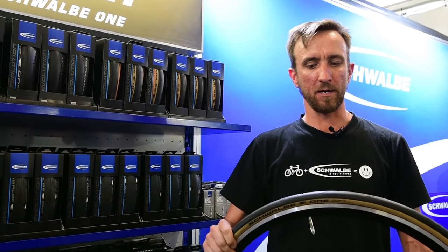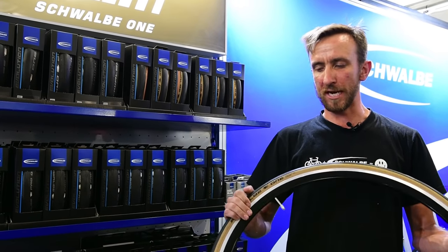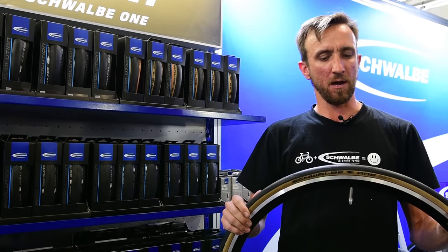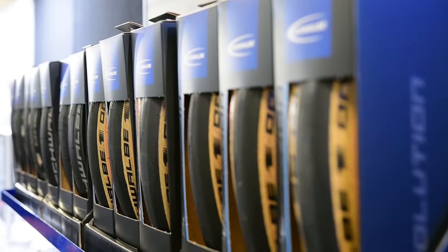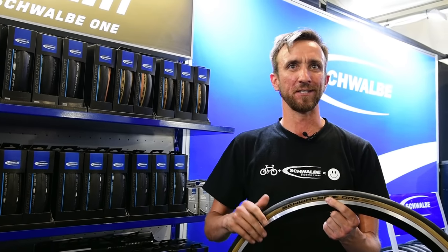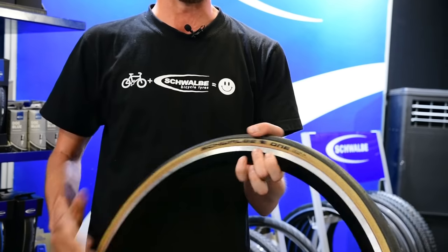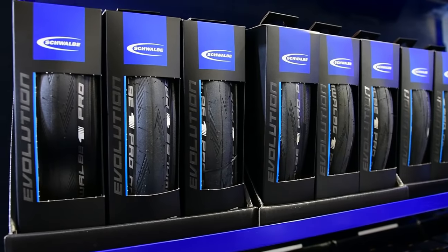Here at the TDU expo with Schwalbe, presenting a brand new tyre: a skinwall version of the Schwalbe One tyre. It's a triple-compound 25mm tyre — their best clincher (tube and tyre) — weighing around 230 grams. 25mm is really in vogue right now and so is the skinwall look. There's been lots of interest this week, and fitted to the right bicycle they have a classic tubular appearance.